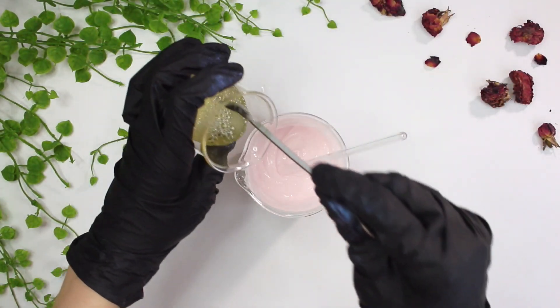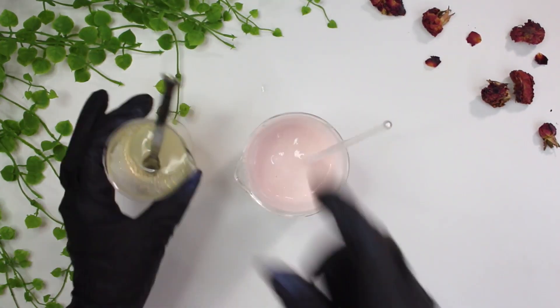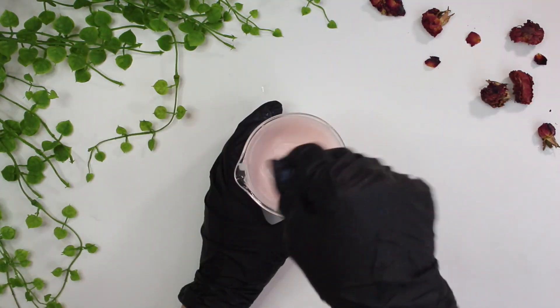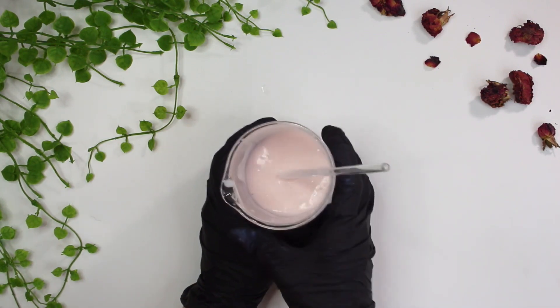Now I can add in the cool down ingredients. I just poured in a little bit at a time and mixed it in, then poured a little more and mixed until everything was well incorporated. Here we are — you can tell it's not too thick and not too thin; I think it's a really good consistency for a milky cleanser.